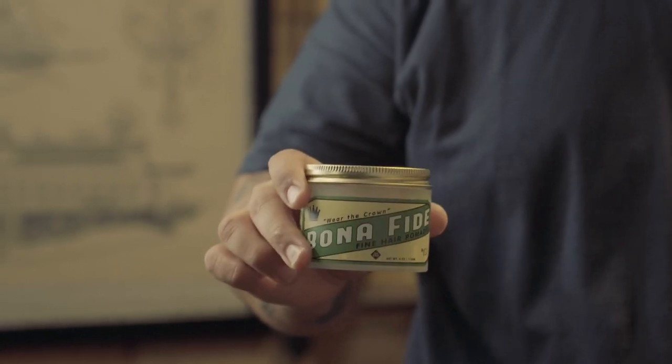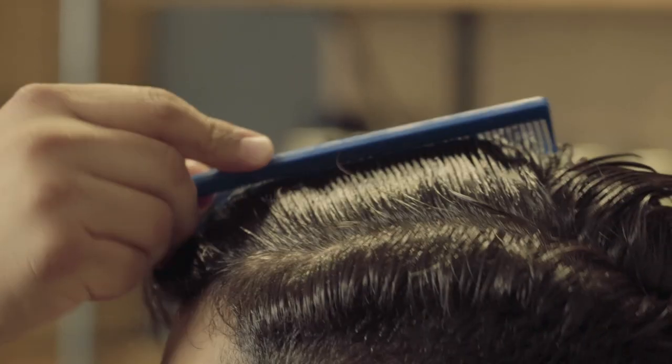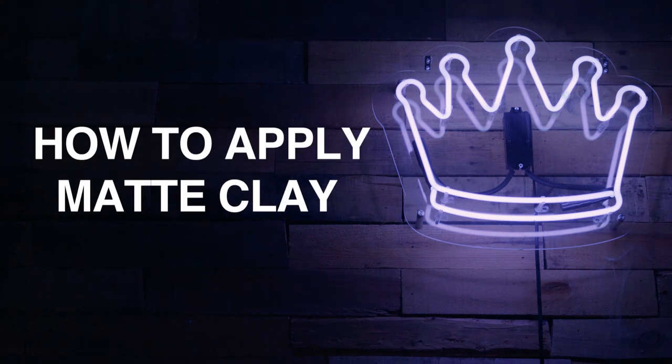What's up guys? This is Luis from Bonafide Pomade and today I'm going to show you guys how we recommend you apply our matte clay. Our matte clay is a water-based clay with a light hold. It's good for all hair types and styles, but it's especially good when a light hold and a matte finish is desired. Now I'm going to show you how we recommend you apply this product into your hair.